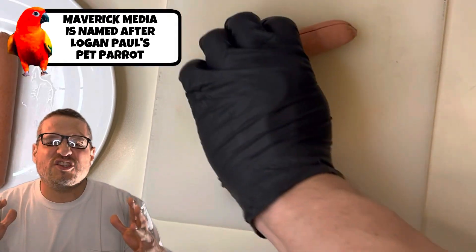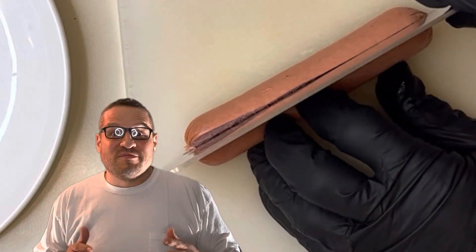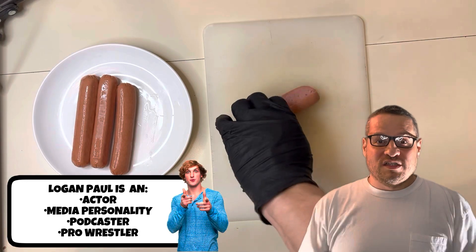We won't be using a bun. A hot dog isn't a sandwich, but I can show you how to make a scam sandwich. Why is it a scam sandwich? Because a hot dog doesn't belong on a sandwich.